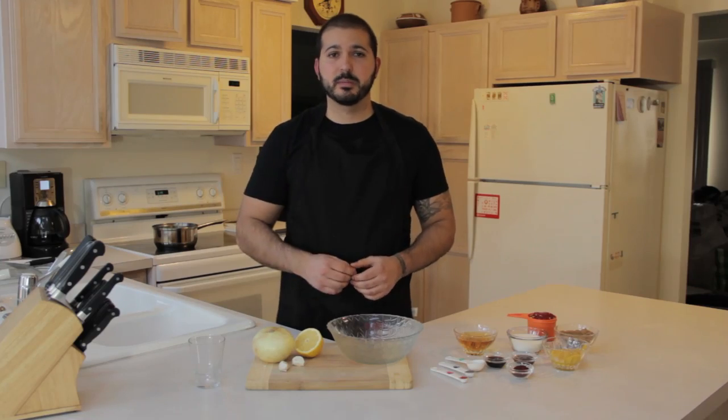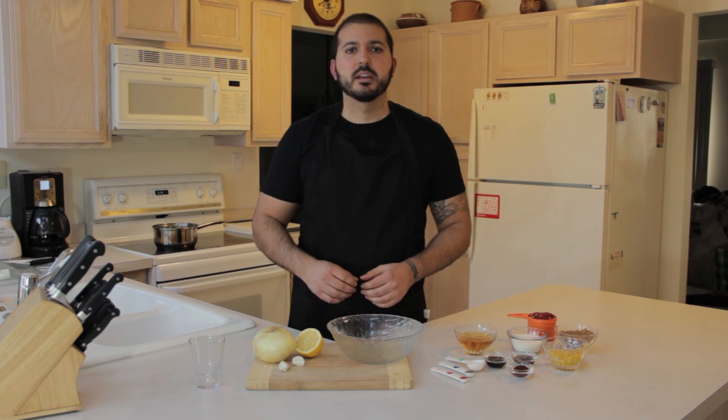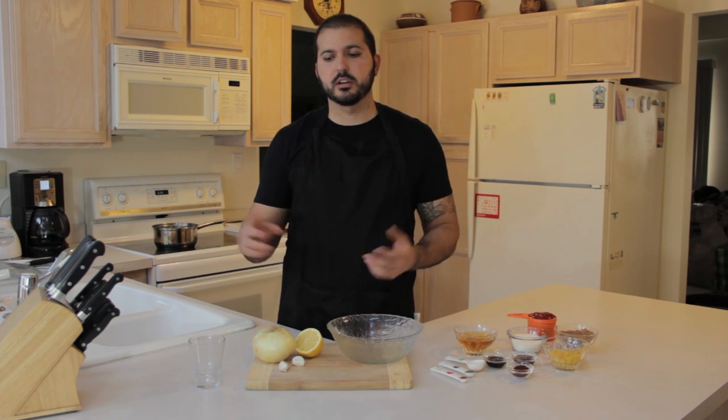Have you ever wondered how to make your own barbecue sauce? Well, I'm about to show you. Fairly simple. There are three main parts to it: we are going to have our wet ingredients, our dry spices, and then our other.